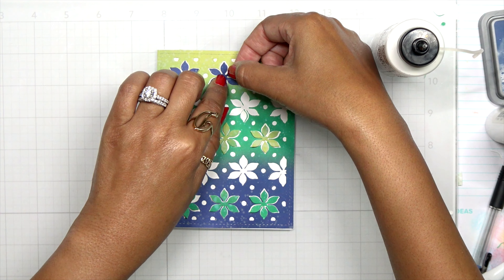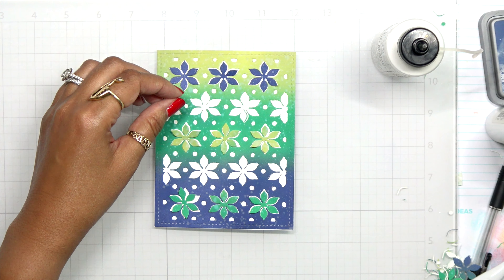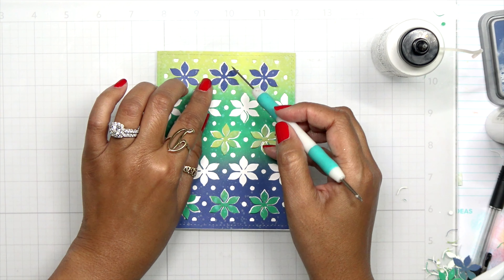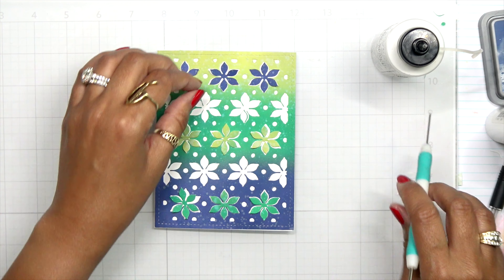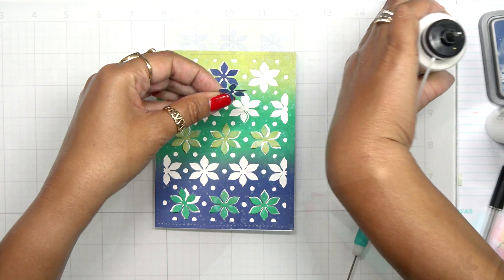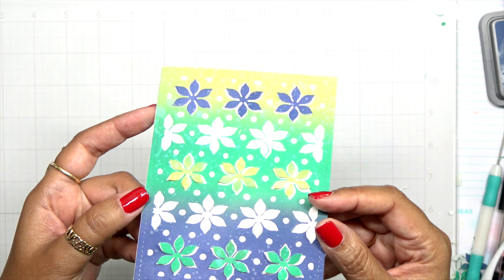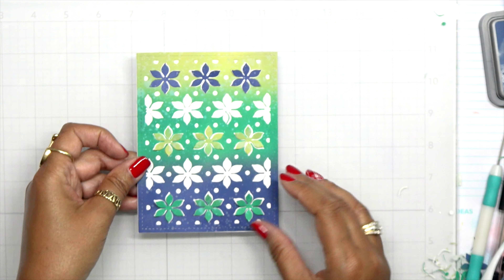It kind of looks like the poinsettias are coming up off the paper. I do one row, skip a row so that color is white, then another row with poinsettias — that allows some white to peek through and really bring in this color palette. Once I have them all set into place, look how gorgeous this is — you can see the petals are kind of lifted off the paper. When I send this, I'm going to put it in a box.